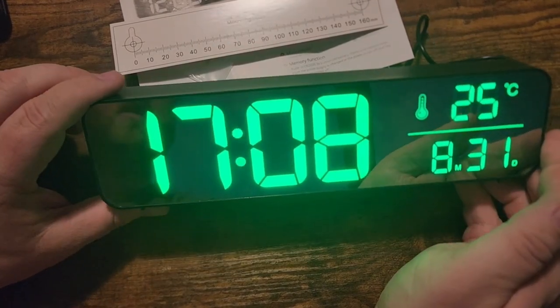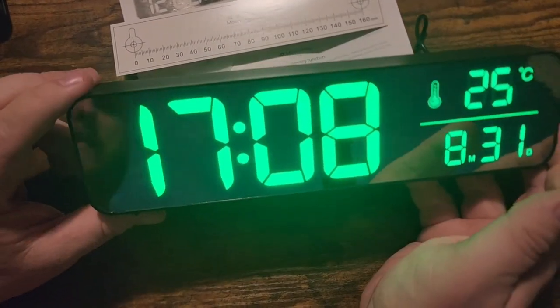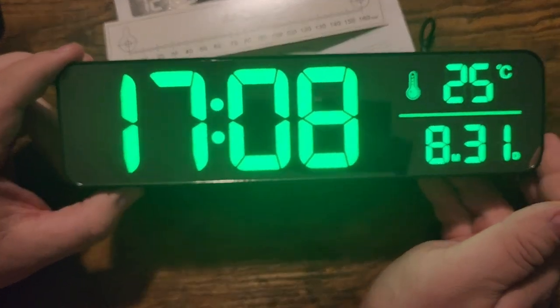Overall I'm super pleased with this — I think it's really neat. We're going to place it on our mantle by our fireplace. I highly recommend it; it's a super cool little digital alarm clock.